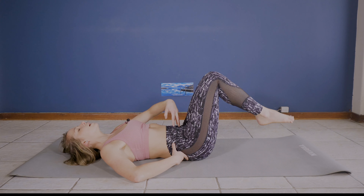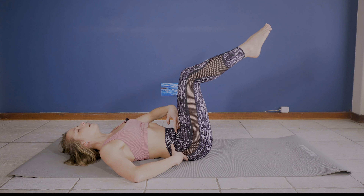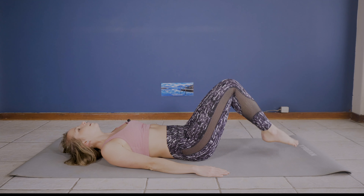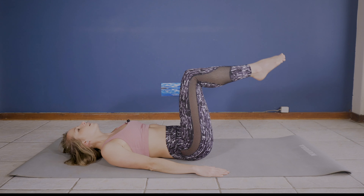Drawing belly to spine. Inhale, and exhale as I count down from 10: inhale 9, exhale 8, keep breathing — 7, 6, 5, 4, 3, 2, 1.